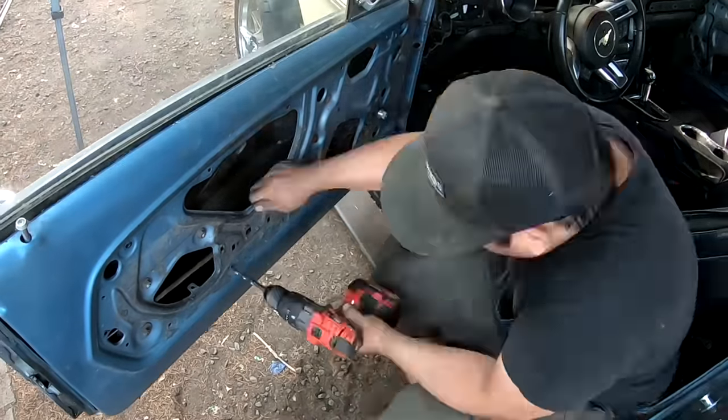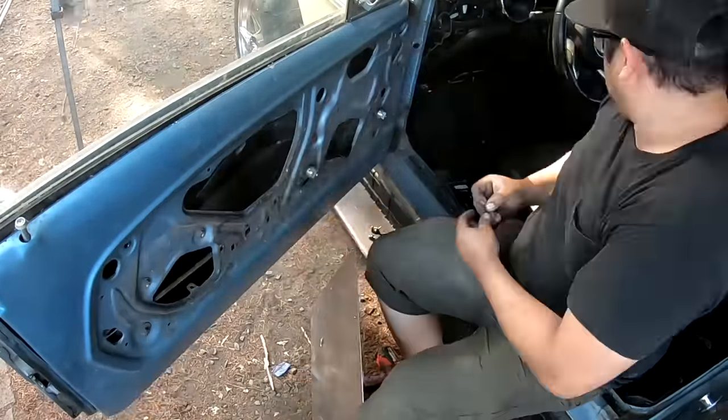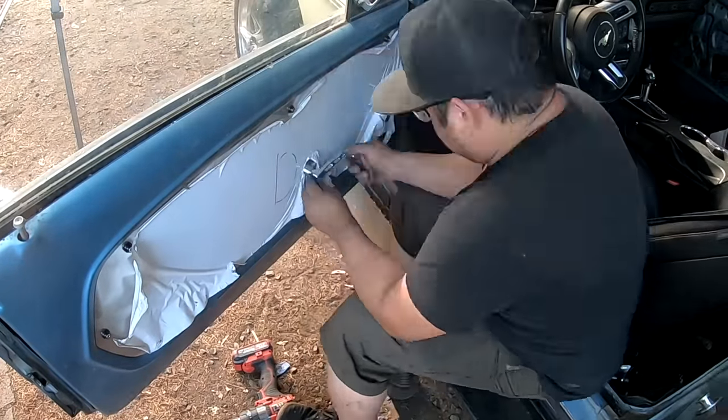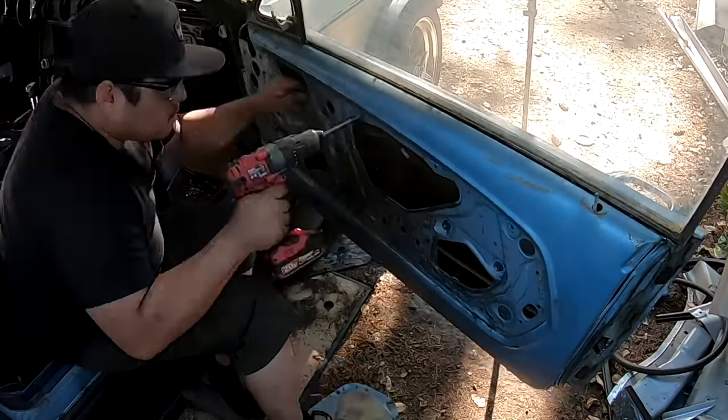Next up are the door plates. These door plates fit in here nicely — cut them out of aluminum, measure the door plate side, and cut them out. Then we had some really nice fancy billet hardware that we put in the doors to operate the door handle and the window crank.